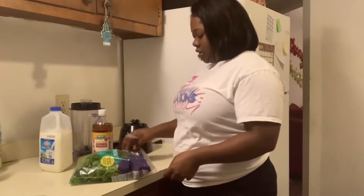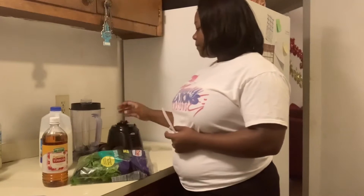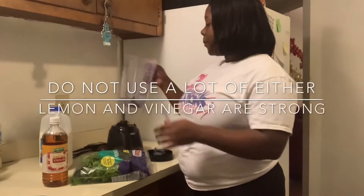So the spinach, the lemon juice, and the apple cider — I've got to be very light with the lemon juice and all that. We're just going to rinse this out. In order to make this smoothie, you're going to need a mixer. You do not need ice and water to make it.